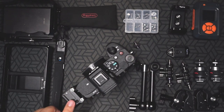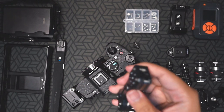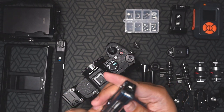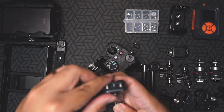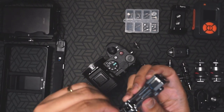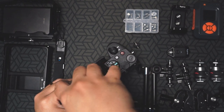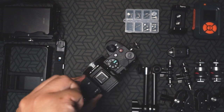This L-bracket came with a cold shoe right here, and I noticed I wanted to change that. Instead of the included tool, I want to show you this really nice multi-tool also from SmallRig. It's basically something I put together with my car keys so that I have a tool wherever I go, just in case.